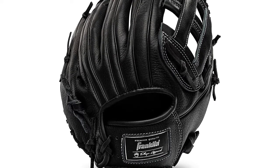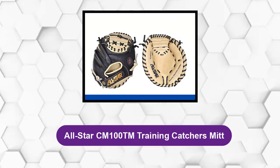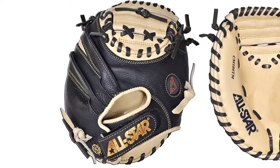If you are looking for the best budget infield or outfield glove, look no further — Franklin's CTZ 5000 has got you covered.